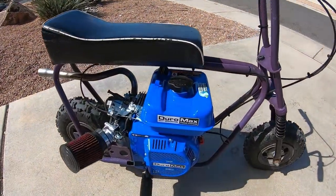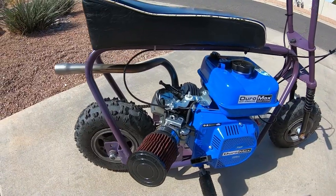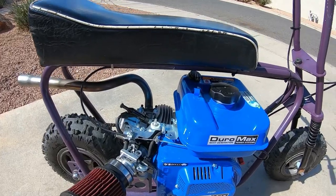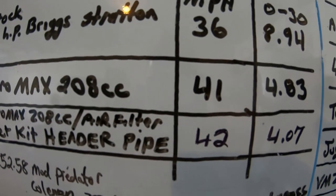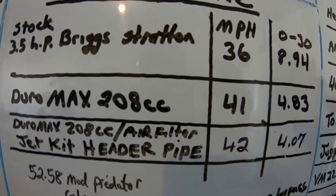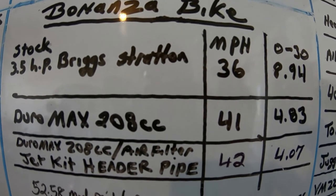The jet kit on the Bonanza bike picked up one mile per hour and three quarters of a second from zero to 30, which is actually pretty good. It actually feels a lot quicker with the jet kit — definitely worth it, definitely a cheap mod for a 208. You can definitely feel a difference in torque. So the Bonanza bike picked up one mile per hour and around three quarters of a second with the jet kit, high-flow air filter, and header pipe. Pretty inexpensive mod, pretty good results — you can definitely feel a difference.